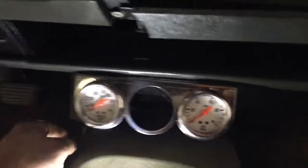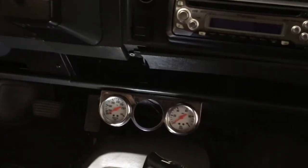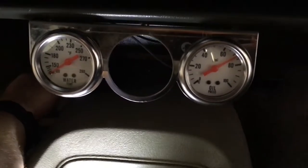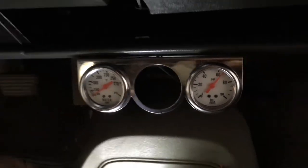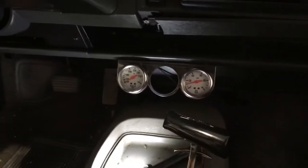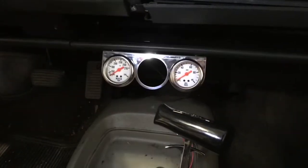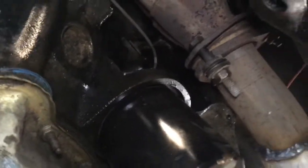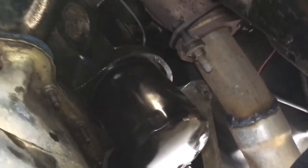The oil pressure gauge is set up now — plenty of oil pressure, I think that'll work. I just have to hook up the electrics and the voltmeter gauge. You can see the small clear line there — I went to a small boss right above the oil filter on a 350, 383, or whatever small block, so you can run your pressure gauge off of there. I left the stock one up at the top.